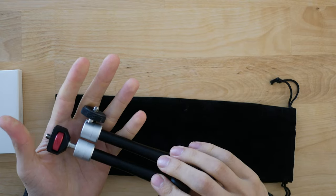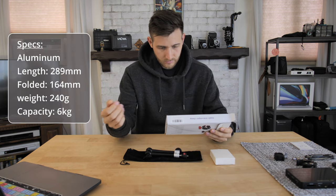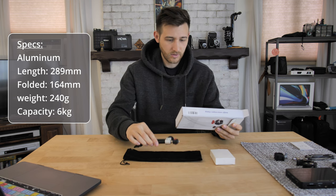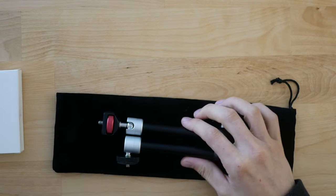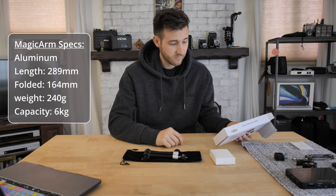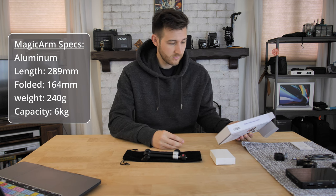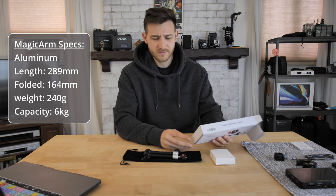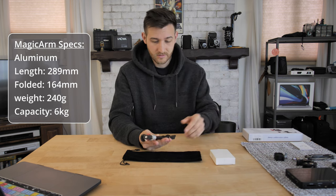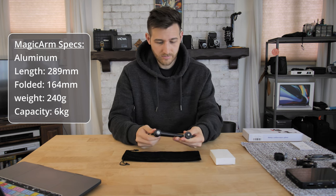The material for this one is aluminum, so it's metal, it's lightweight. Quarter inch screws right here. The length of it is 289 millimeters, the fold height is 164 millimeters, product weight is 240 grams, and the weight capacity is six kilograms — that's about 13 pounds — so that's not bad at all.